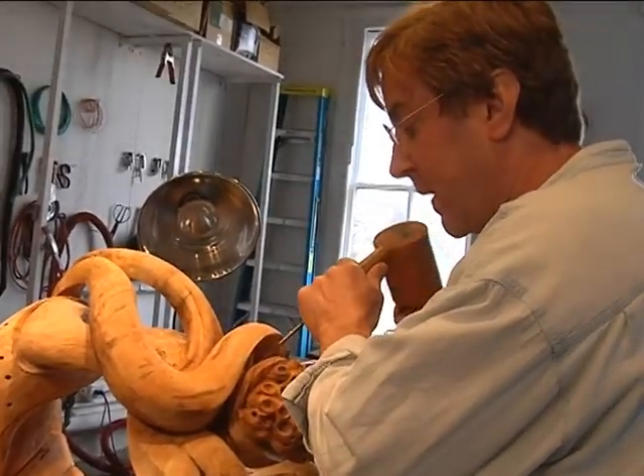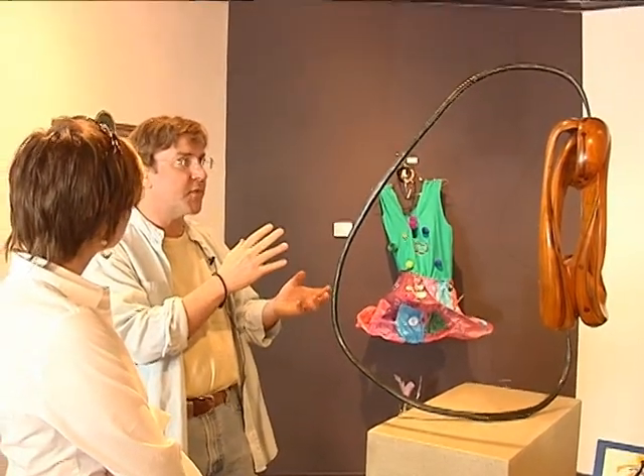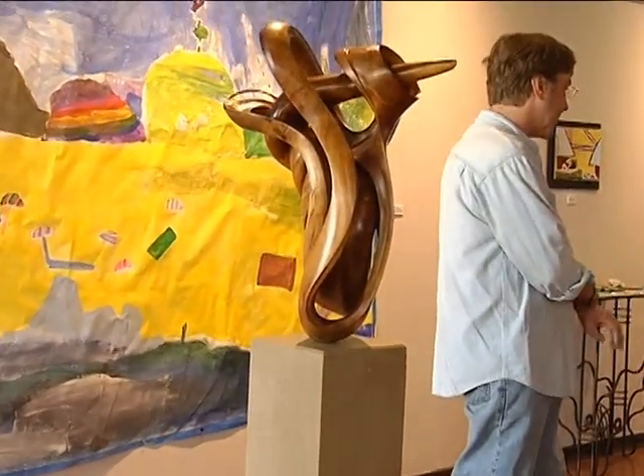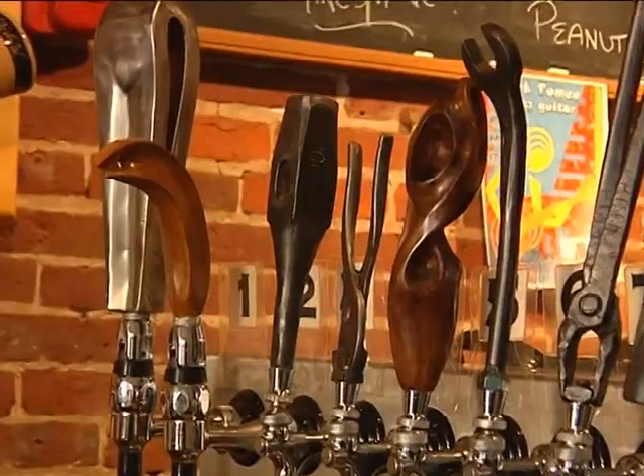He has pieces on display right now at Impressions Gallery on Mill Street in Danville. And a couple of the beer taps at the Old Forge Brewery are Mark's creations as well.